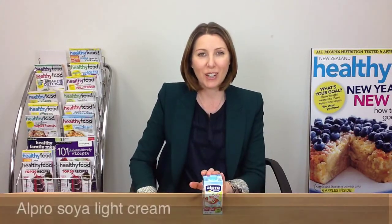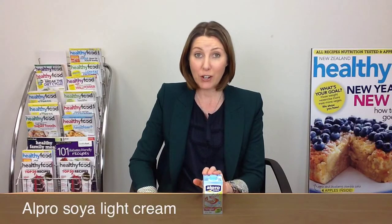It would be a good alternative if you were cooking and wanted to avoid dairy cream, or if you were not able to use light evaporated milk, which we do sometimes recommend in our Healthy Food Guide recipes. So if you're dairy free, give this one a try.